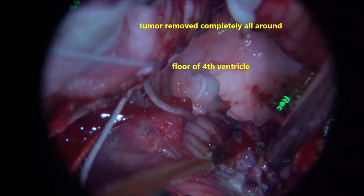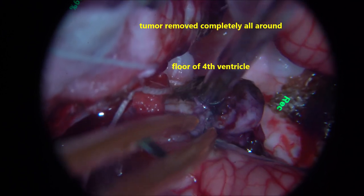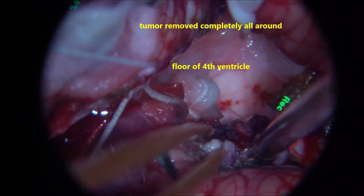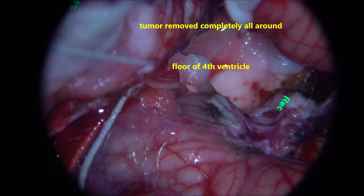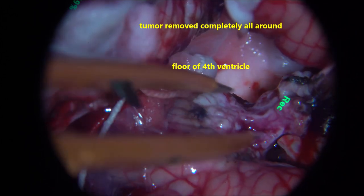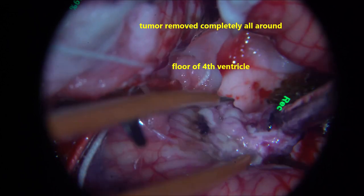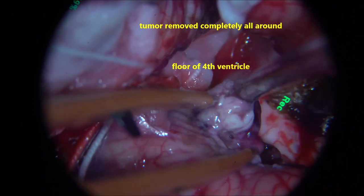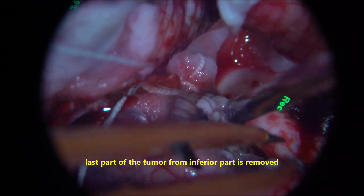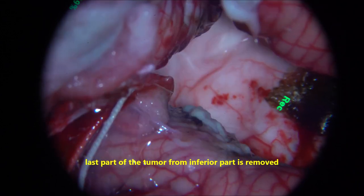There is a small bit of tumour remaining in the lower lateral part on the right side of the cerebellum, in the inferior cerebellar peduncular region. That part is again coagulated and excised. Some amount of cerebellar tissue is also involved there, and it is gently sucked with dissection after coagulation and excised completely.